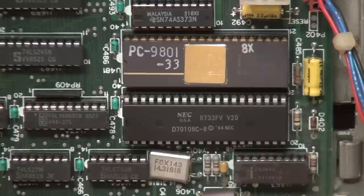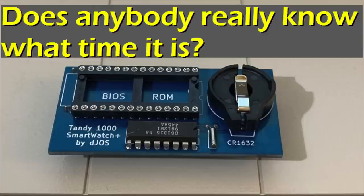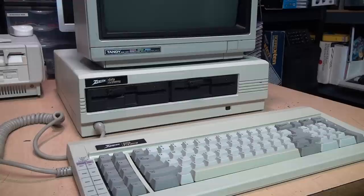I installed the NEC V20 CPU and the 8087 math coprocessor, and I also changed the DIP switch to tell it that the 8087 is installed. I could also put in one of these Dallas SmartWatch chips or a modern equivalent, which I did a video about a couple of years ago. But I want to keep this computer more original and closer to how it was actually used back in the day — where you would need to type in the time and date every time you turned it on, or else all your files would be dated January 1st, 1980.